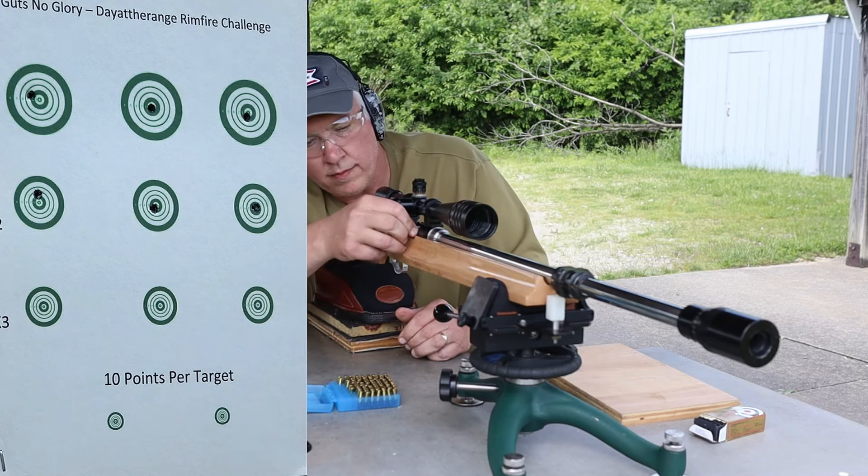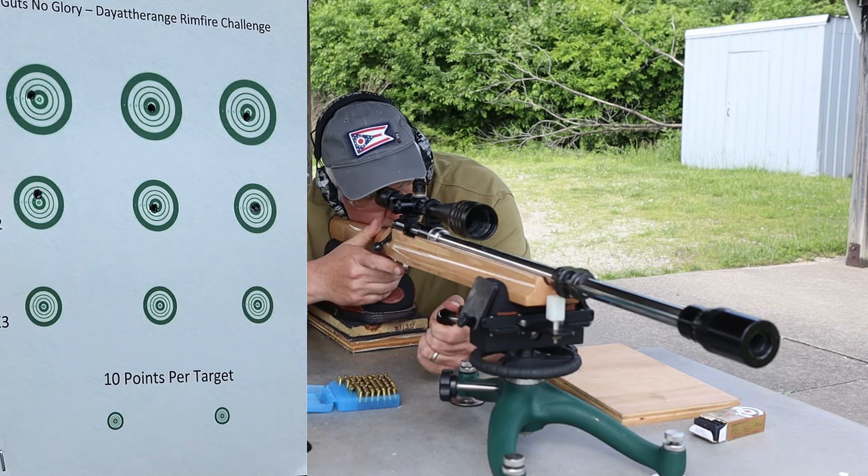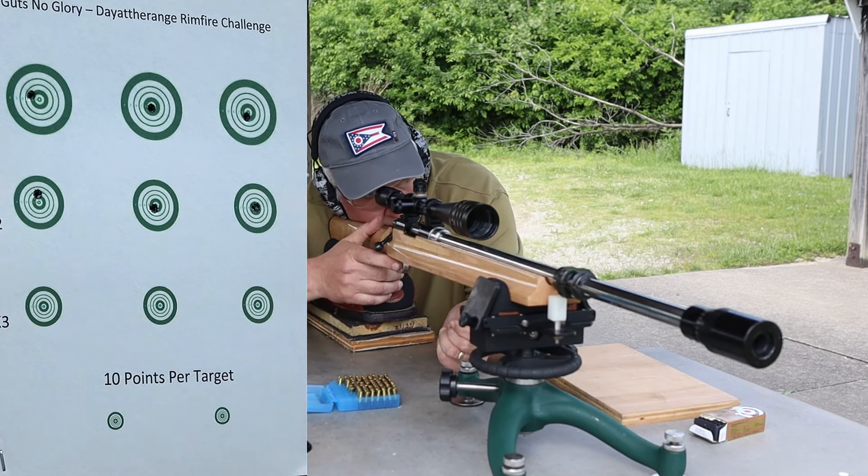I love my Ransom rest, but that swing arm rest is catching my eye — notice him transitioning from one row to the other is just a matter of moving the top swing arm.